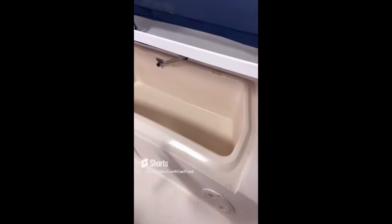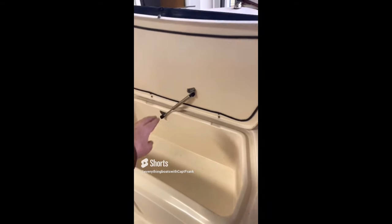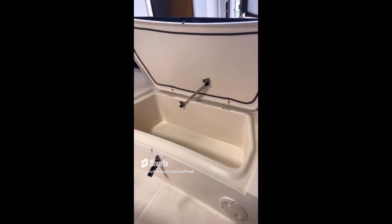Here's something I often see with lockers and hatches that is actually a safety issue: the cylinder arm here is too weak to support the lid — it's failed, and the lid would just drop right on your hands or your head. This is a bait well. What you want is a support cylinder that provides positive control, like this one, which protects against the locker lid accidentally closing and smashing fingers and hands.